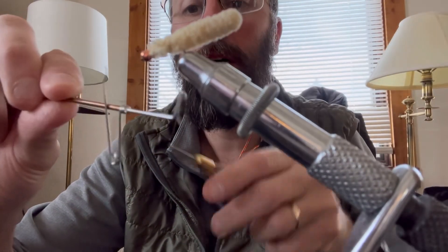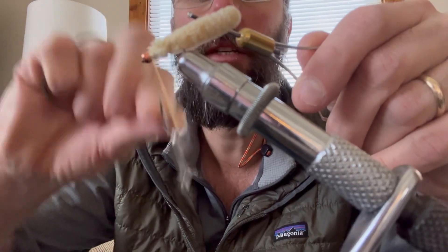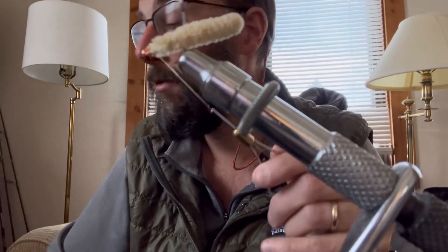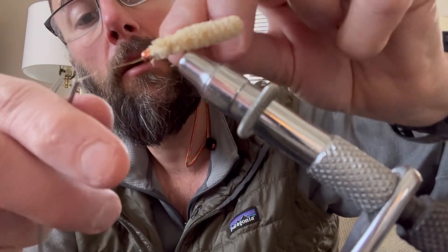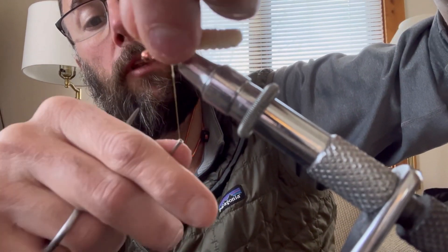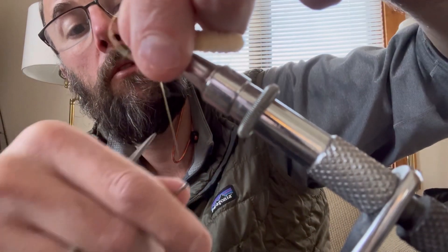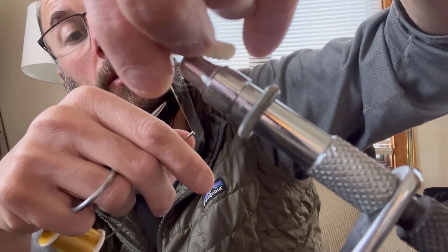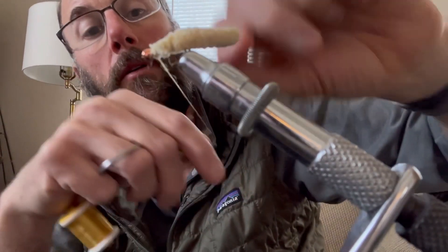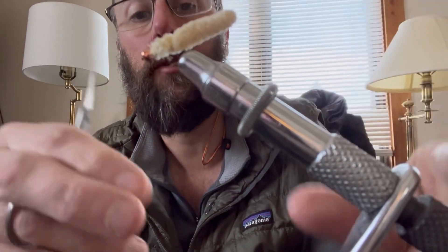You do a whip finish. If you have a little whip finish tool, you know how to use it. Or if you don't have that tool, you can just take and make a loop, put it over the head — maybe do two of those. Very simple, very effective fly. Trim your excess and you're good to go.